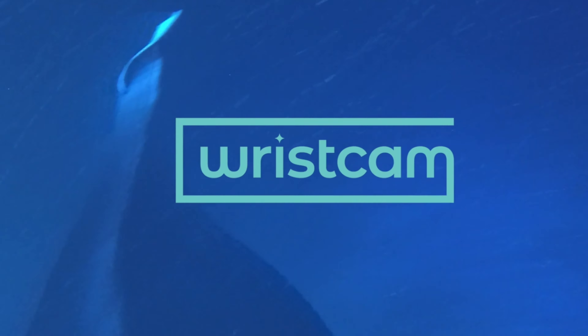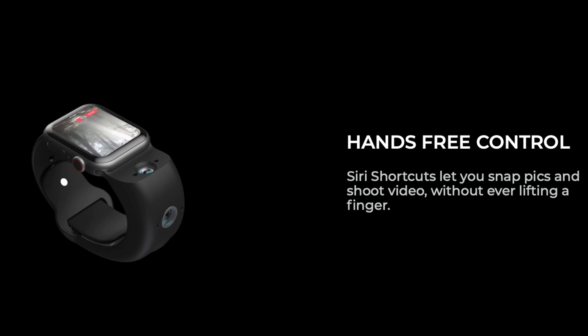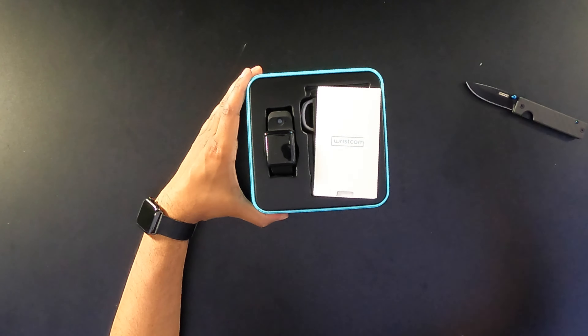This here is WristCam, that literally brings your Apple Watch to the next level, featuring two cameras — one for the front and one for selfie mode — so you can go ahead and take a picture on the go. The way it works is quite interesting: it connects directly to your Apple Watch, so you don't really have to carry your phone at all. In this episode, we'll be unboxing it, trying it out, and seeing exactly what it's all about. If you guys want your own, be sure to check out the link down below in the description. Without further ado, let's get started.